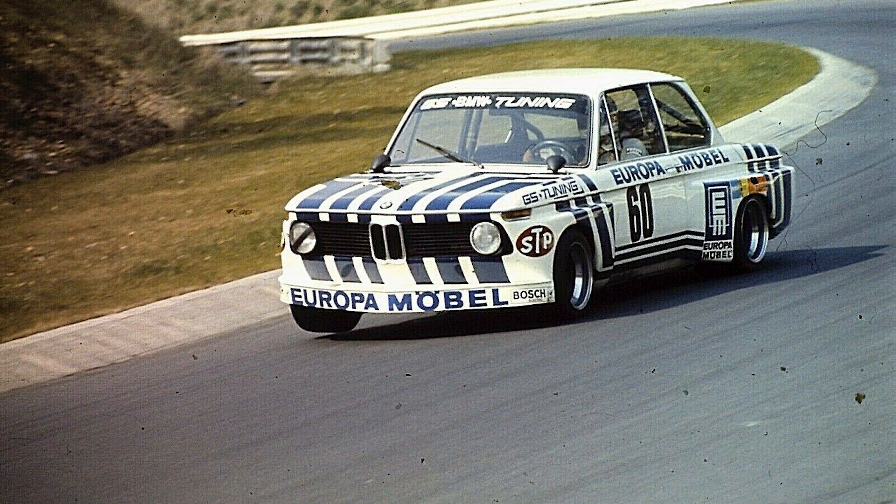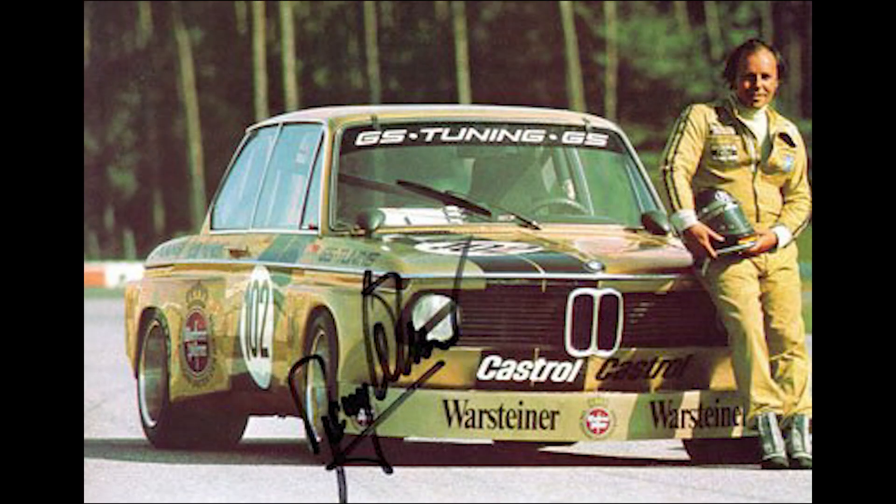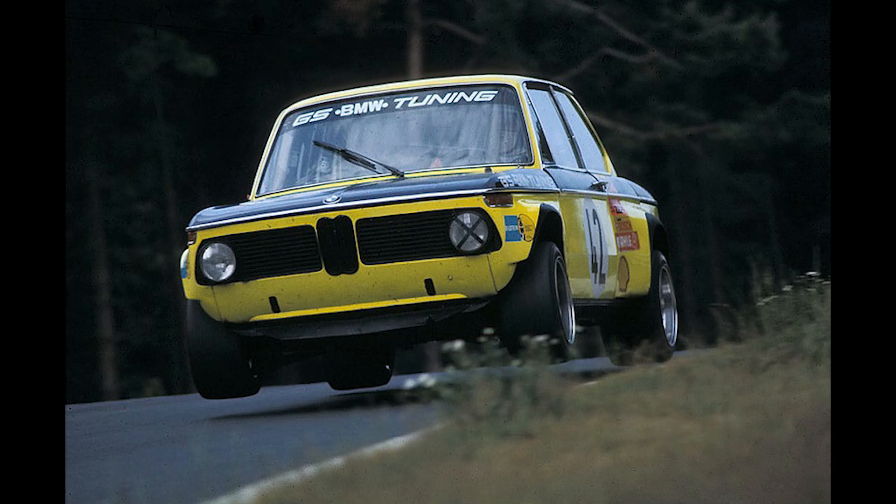This is a BMW 2002, a 1969 Group 2 full-blown race car. It's done over 60 races, it's had wins, podium finishes, it's had the lot. But after all this time, it's getting a little bit worse for wear. So today I'm going to show you how to press some turret tops.